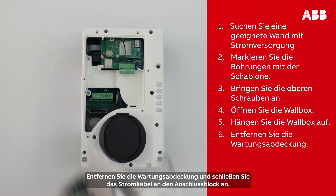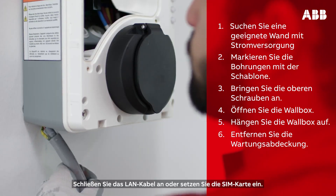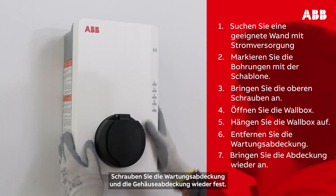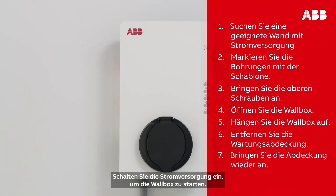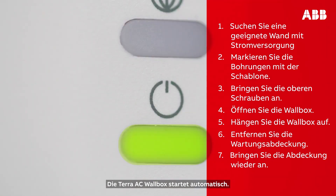Remove the maintenance door and connect the power supply cable to the power supply inlet. Attach the Ethernet cable or SIM card, then screw the maintenance door and cover back on. Turn on the wall box and switch on the AC power supply to start the charger. The Terra AC wall box will turn on automatically.